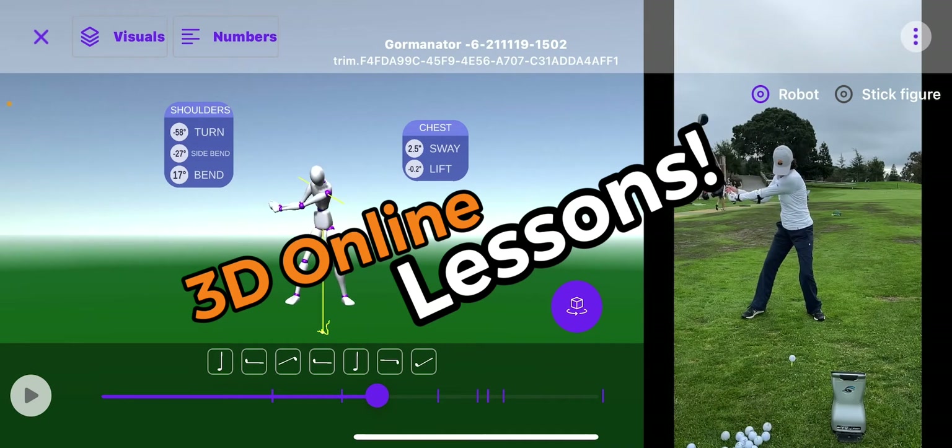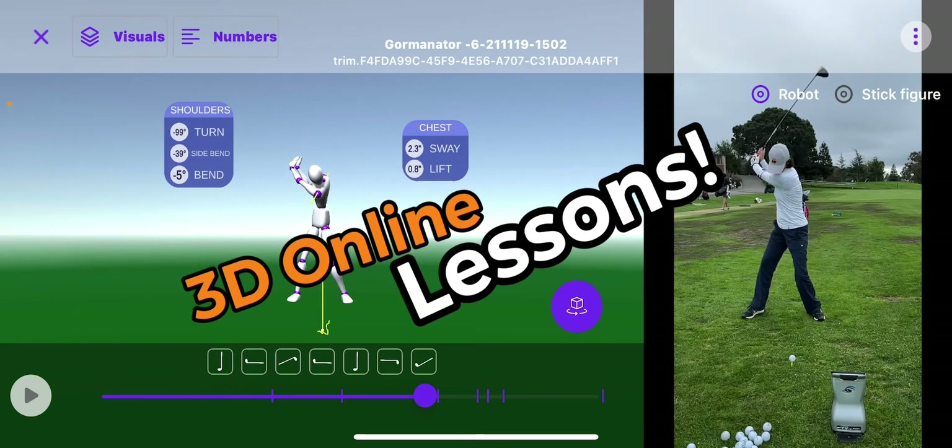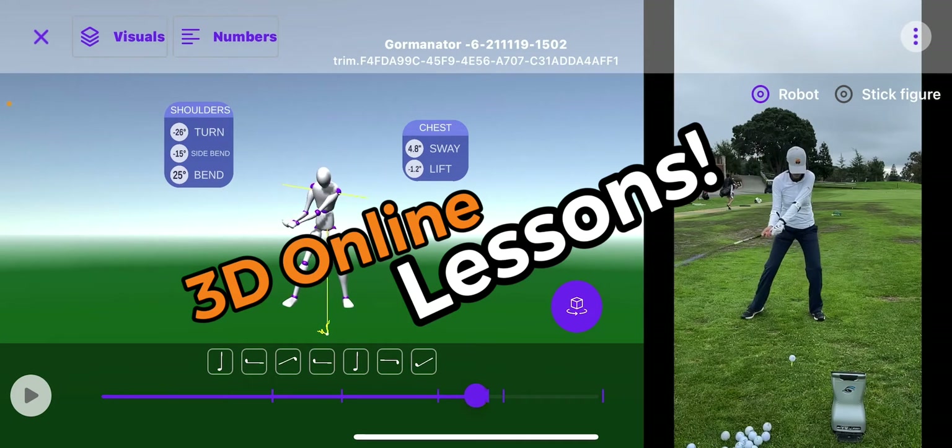She's been into it. Look at this turn here — she is turning over almost close to 100 degrees. Amazing turn back, but you can see on the right side of the screen her head is moving forward.